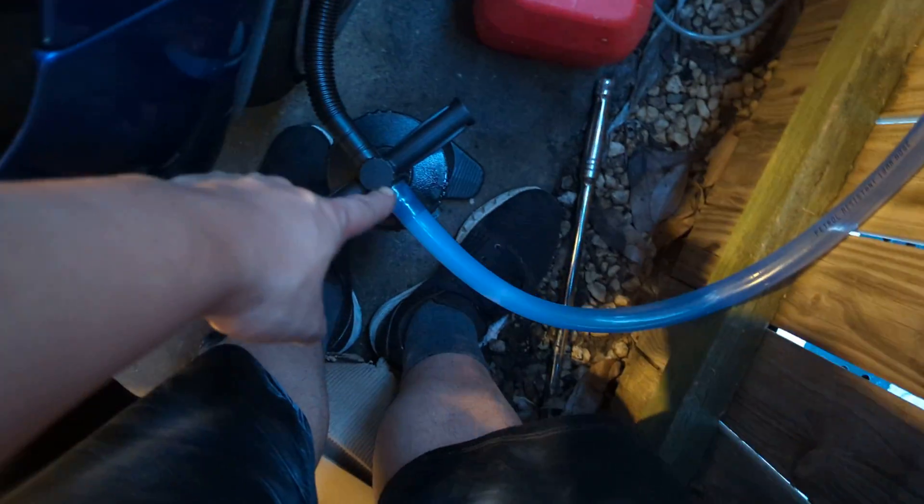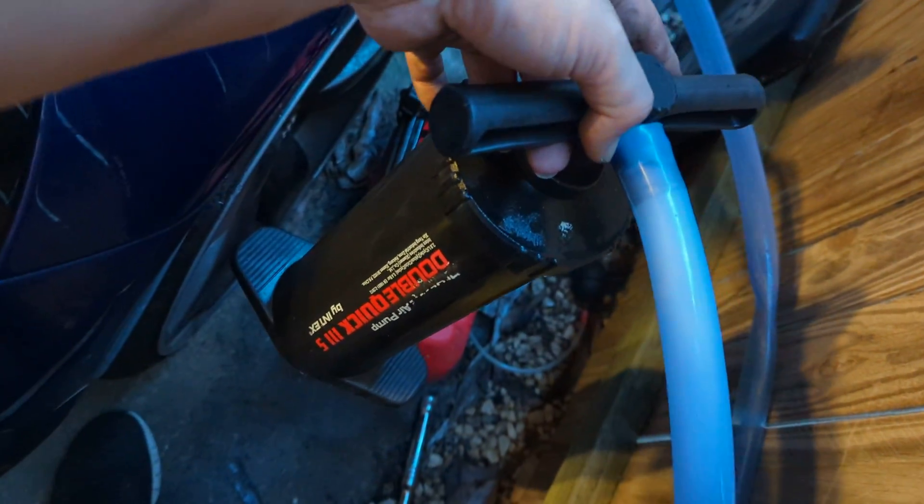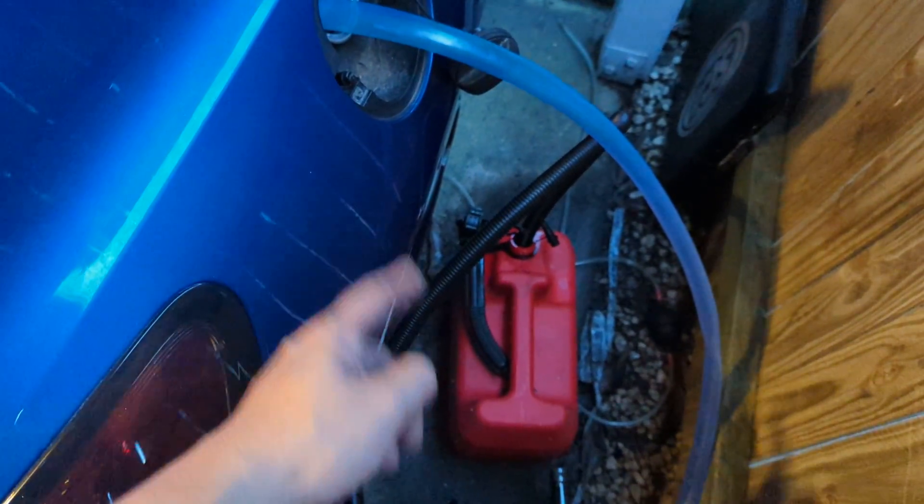I'll just go over that — this hand pump is just like your Amazon hand pump. Cost me like five bucks. Yeah, that's the easiest way to drain a fuel tank.